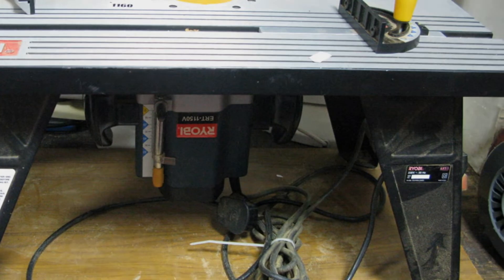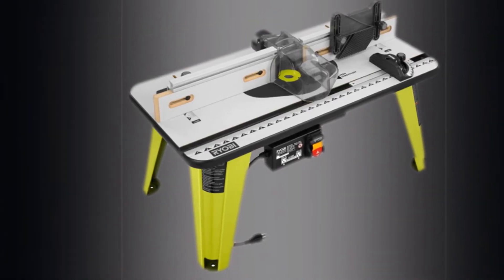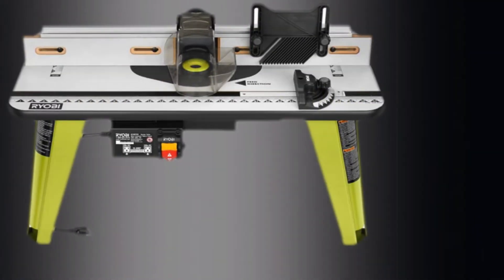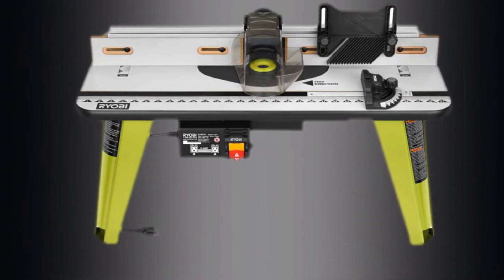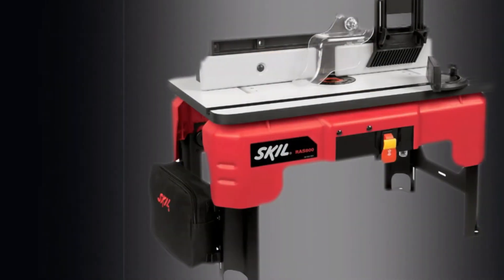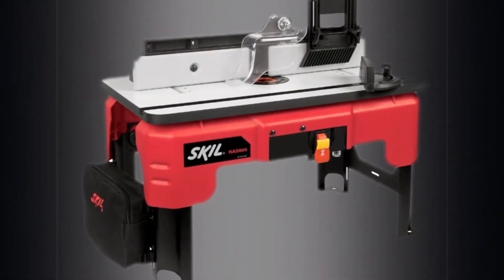It's compatible with most major tool brands including Craftsman, DeWalt, Hitachi, Ryobi, Milwaukee, Makita, and Bosch. The table has bins integrated into its legs for storing extra bits and base plates. A T-slot runs the length of the table and works with the included miter gauge. Foldable legs make this 33-pound router table portable as well.